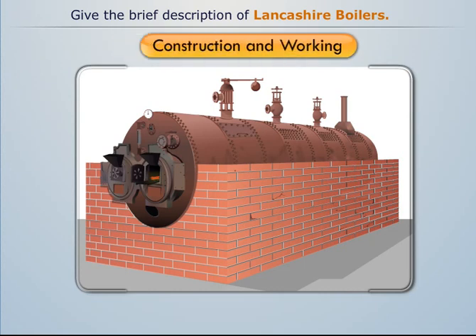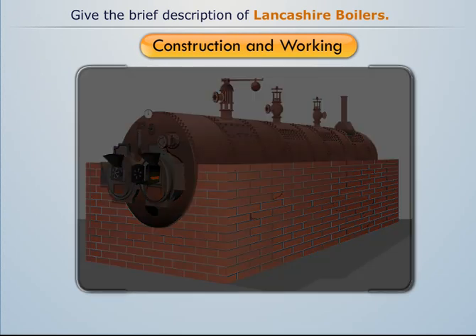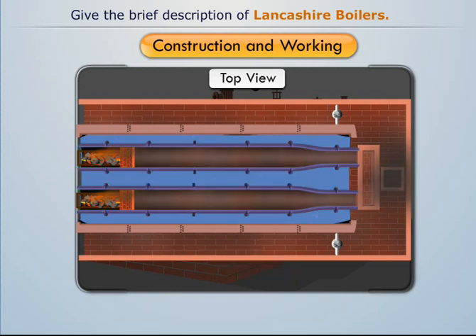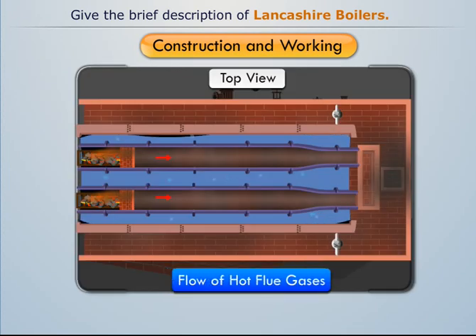To understand its construction and working, we'll use the front view, top view, and side view of the Lancashire boiler. The boiler consists of a horizontal cylindrical shell filled with water surrounding two large fire tubes. The cylindrical shell is placed over brickwork which creates several channels for the flow of hot flue gases.